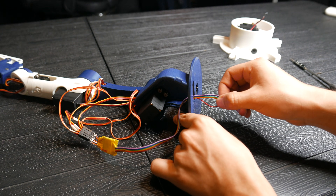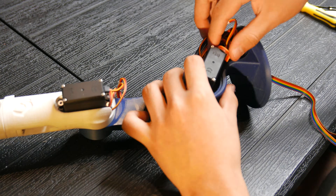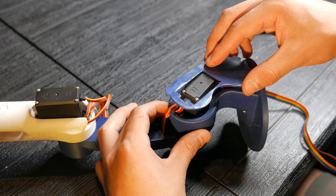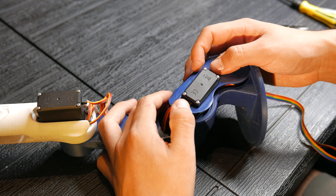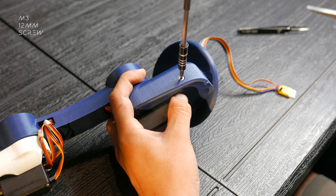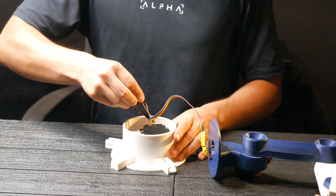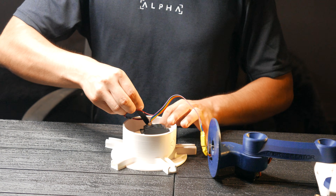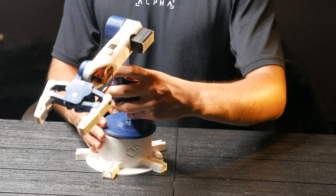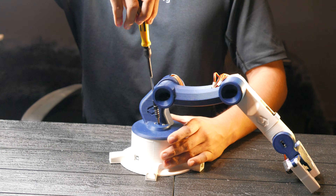I'm going to thread the cables through the hole in the base axis. We'll organize the cables in the compartment, place the cover, and secure it with a 12mm countersunk M3 screw. We'll connect the servo cables to the power and digital pins of the Arduino, ensuring the connections match the diagram. We insert the axis into the base and screw it in this way.